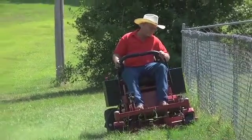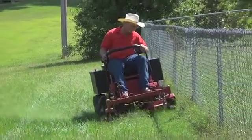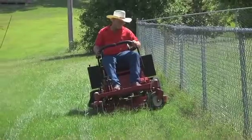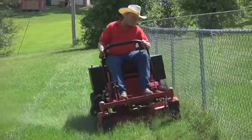they can drive a zero-turn lawnmower. It's much safer, it's easier to operate, there's less tension on your shoulders, your arms. You simply relax, put your arms on the armrest and let the machine do the work.